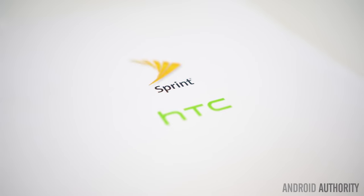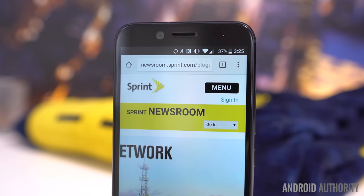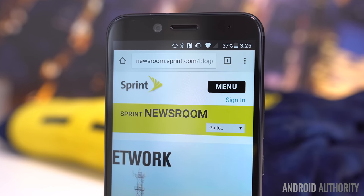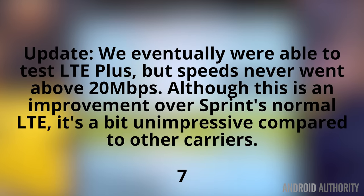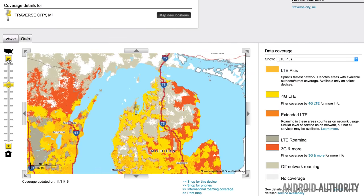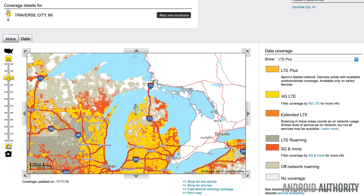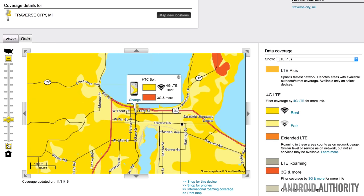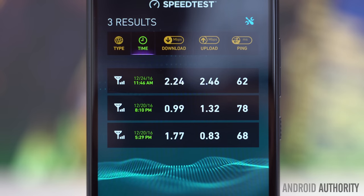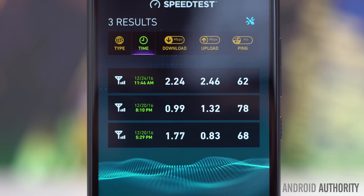As you may already know, the HTC Bolt is exclusive to Sprint, so you won't be able to use it with any other carrier. If you are on Sprint though, the HTC Bolt has a unique selling point — support for Sprint's new LTE Plus network, which touts much faster data speeds. Unfortunately, LTE Plus just isn't that accessible at the moment. Sprint offers zero LTE Plus coverage within a 75-mile radius of our testing area, and even in a small but considerable city of 15,000 people, normal LTE is spotty, and where it does work, it's limited to around 2-3 megabits per second.